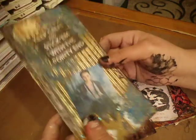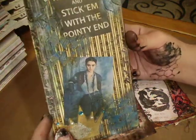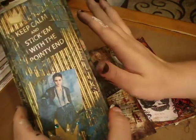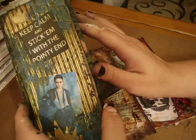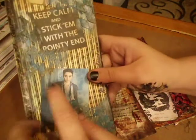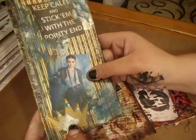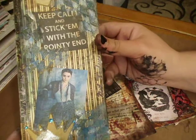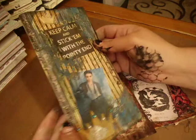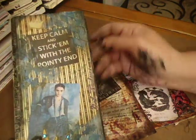So this is my first page. I think you're supposed to do 8x8, and then the inside's supposed to be a full spread, and a different one on each side. This is Arya Stark, and it says 'keep calm and stick them with the pointy end,' and then on the side it says 'what do we say to the god of death,' and over here it says 'not today.'